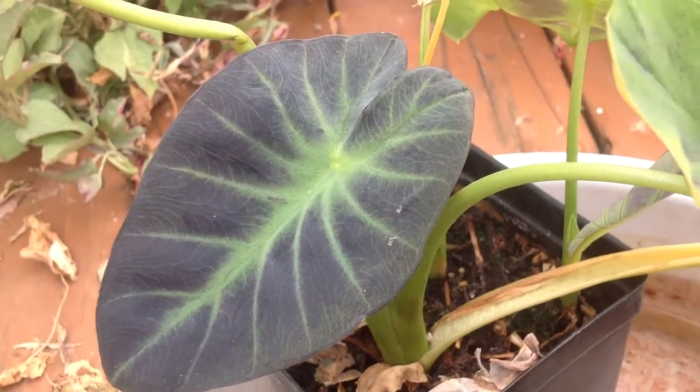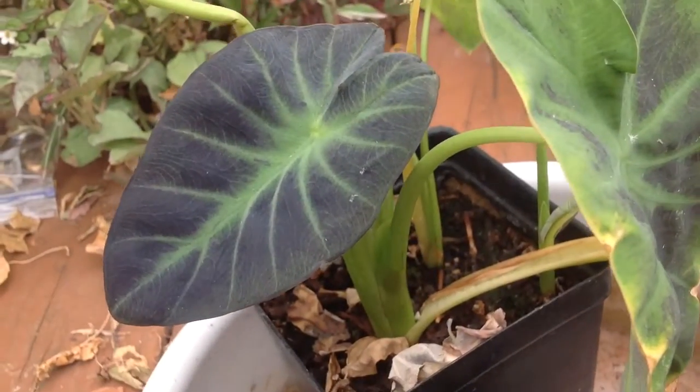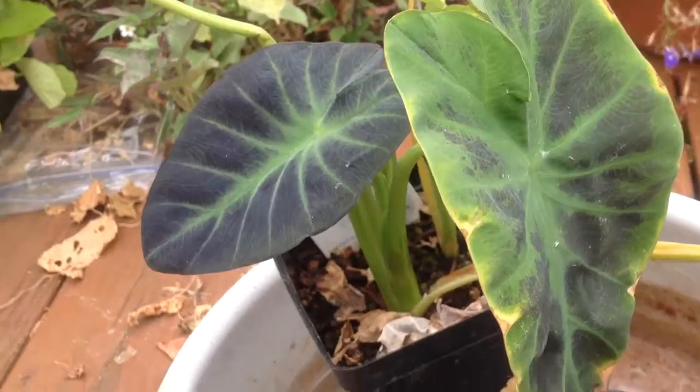This is my aquatic garden. It's a black elephant ear. Super awesome. I'm going to try to keep it alive through the winter. Got it for two bucks — it was a total steal.